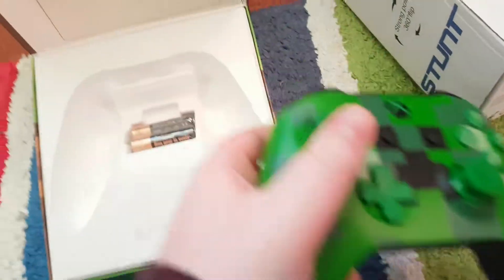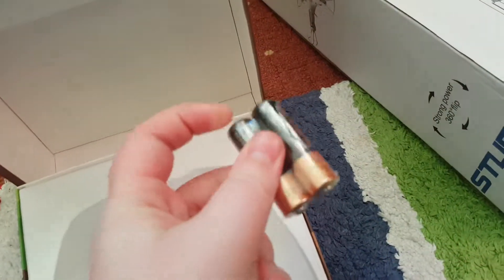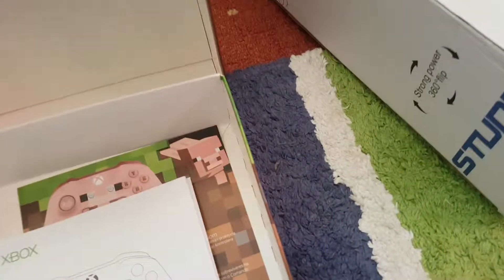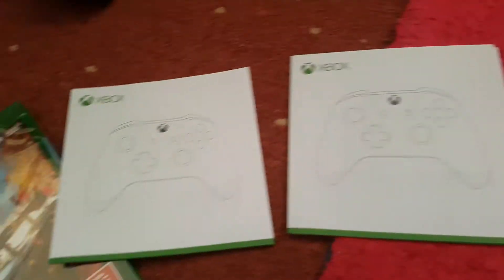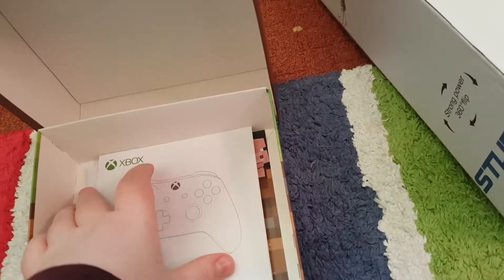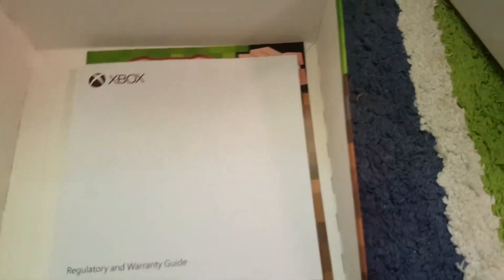So that's what it looks like. AA battery, as Xbox standard. Then under that we got loads of posters.